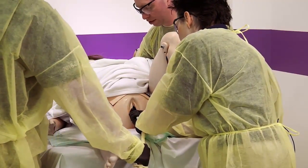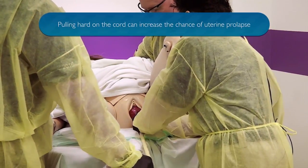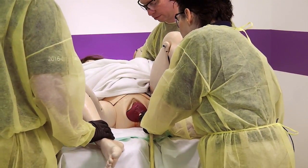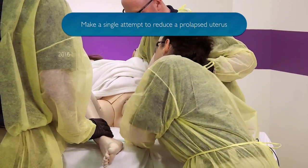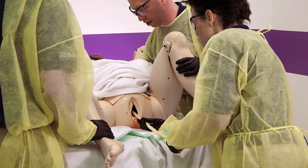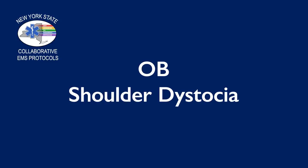Cindy, here comes the placenta. We have a prolapsed uterus — we need an emergent reduction. I'm going to form a fist and keep my fingers in. Hold on, Cindy. Good job, Cindy.